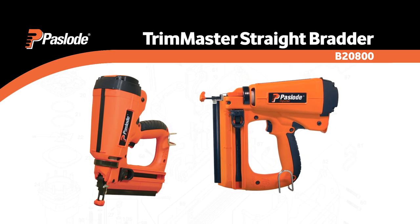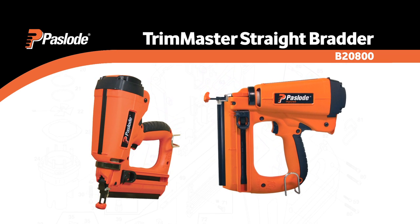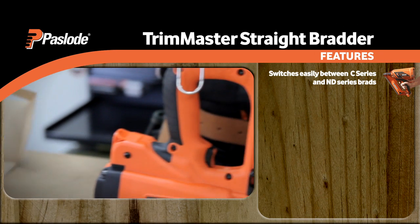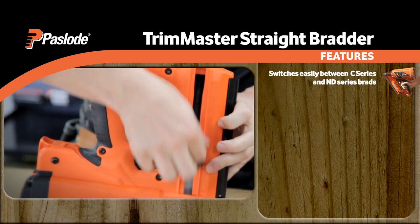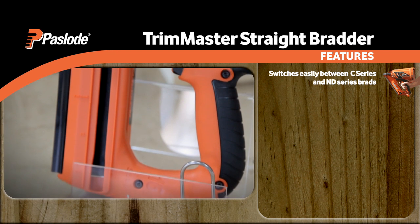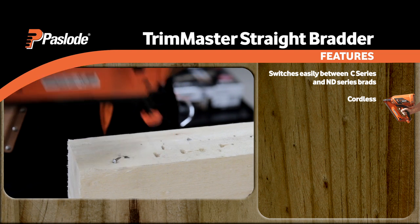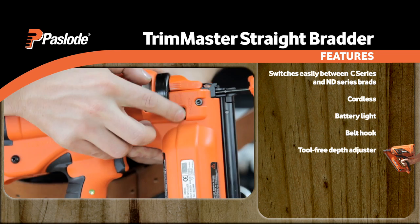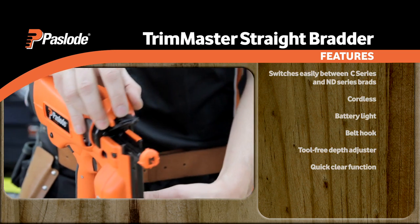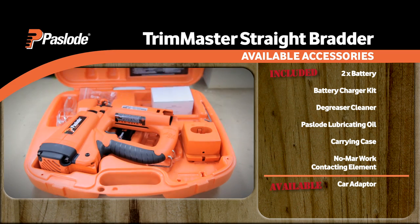The Paslode Trim Master Straight Bradder provides the ultimate in versatility to cover all your ND and C-Series finishing needs. Switch easily between the C-Series 15-16mm 16-gauge brads and the ND-Series 30-62mm 14-gauge brads. This cordless nailer is loaded with great features including a battery light, belt hook, tool-free depth adjuster and quick-clear function. The Impulse Trim Master Straight Bradder offers superior value with two batteries provided in the case.